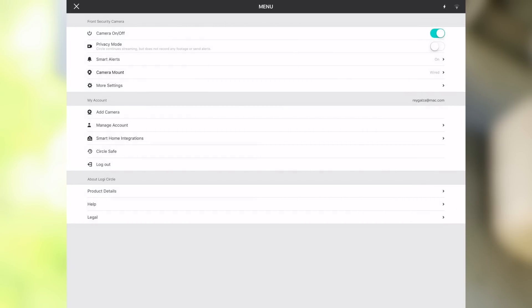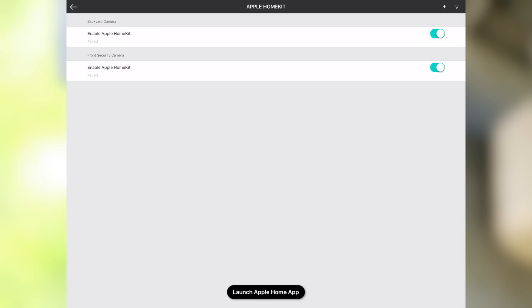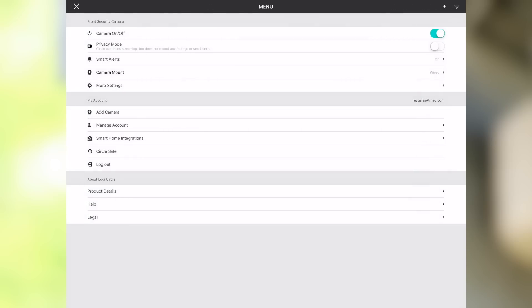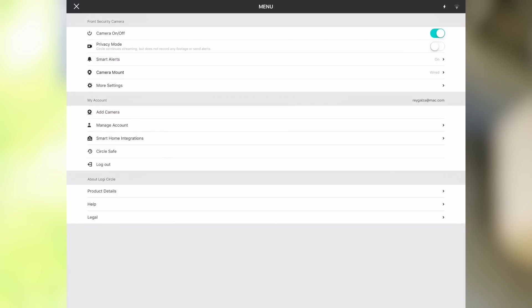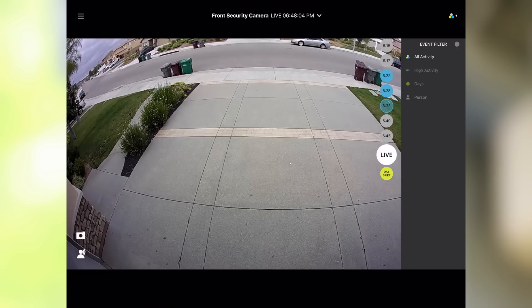From the menu you can add a camera, manage your account, and access smart home integrations — including Apple HomeKit at the top, Logitech Pop smart button, and voice integrations with Alexa and Google Assistant. Both cameras are currently paired to Apple HomeKit. There's a button at the bottom to launch the Apple Home app. There's also Circle Safe, the subscription service, and options for product details, help, legal, and account log out. For activity filtering, you can see all activity or filter by high activity and skip through days.